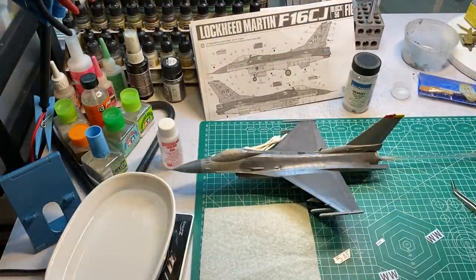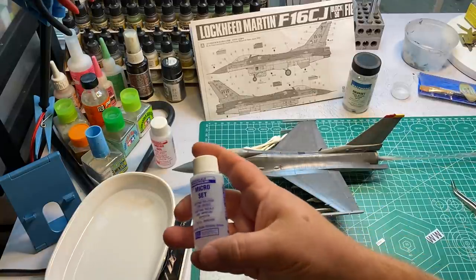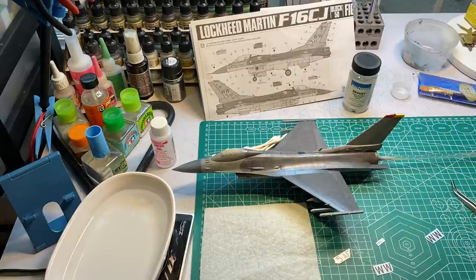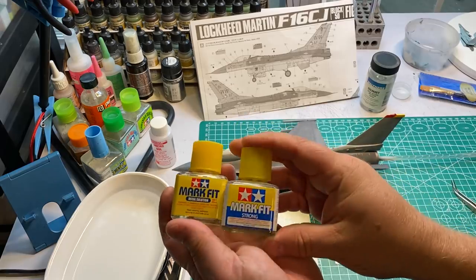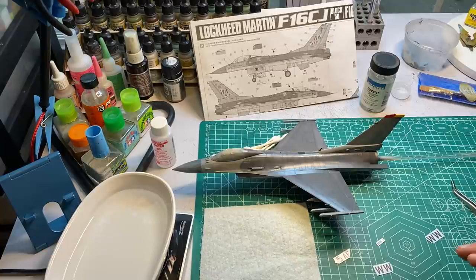Alright, we're going to work on decals. Tamiya decals aren't my favorite, and I'll preface this by saying I'm not the best decaler in the world. I've got some setting solutions here. My main one is Micro Set, which you're supposed to put on before the decal — honestly, I don't think it does much. I've got Solva Set, which I typically use after decals are down and dried.